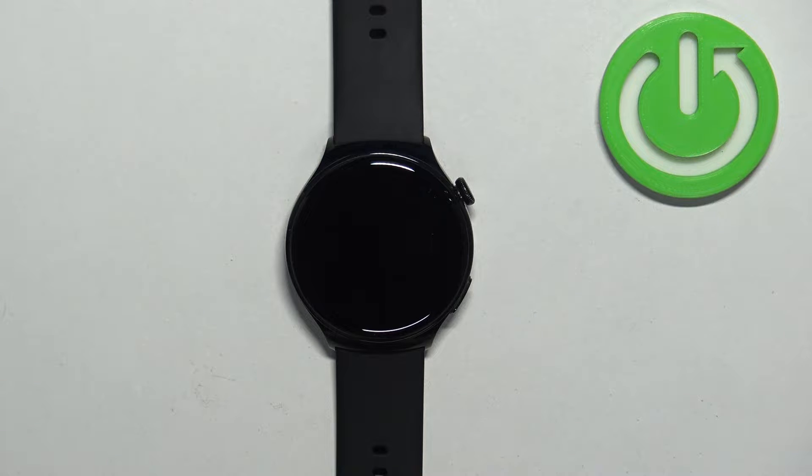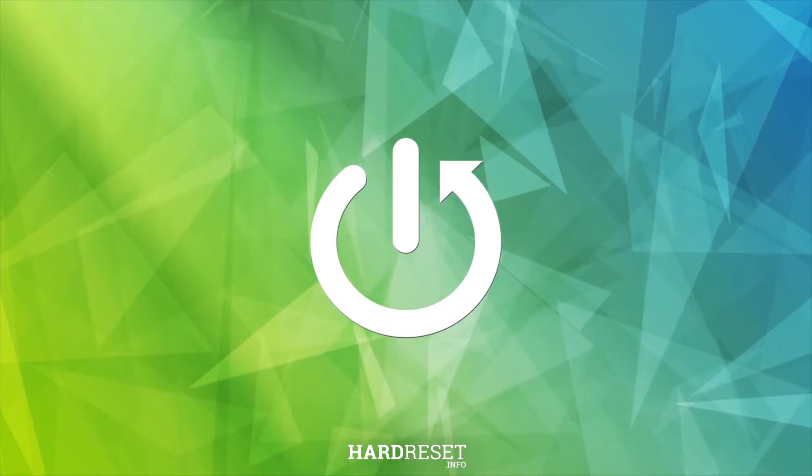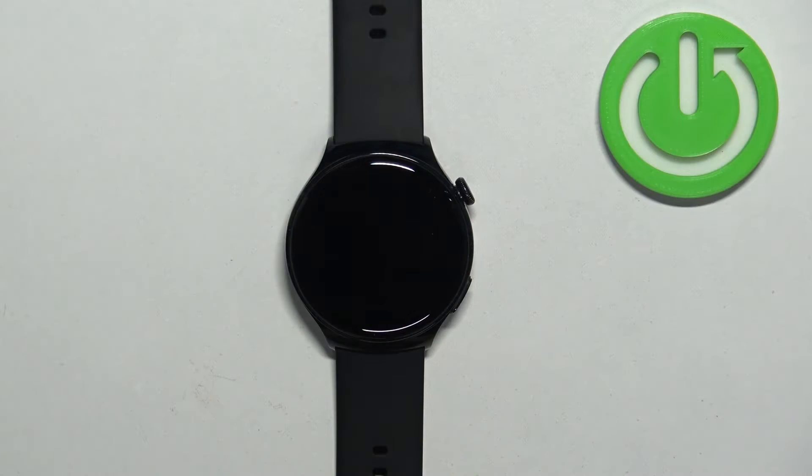Welcome. In front of me I have the Huawei Watch 4 Active, and I'm going to show you how to enable and how to disable the NFC on this watch. First, we need to wake up the screen on our watch.